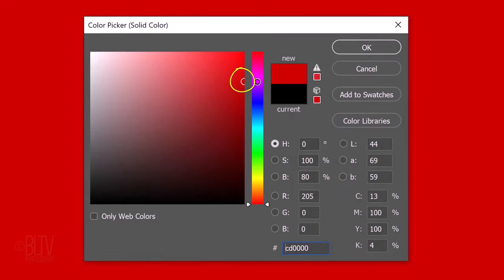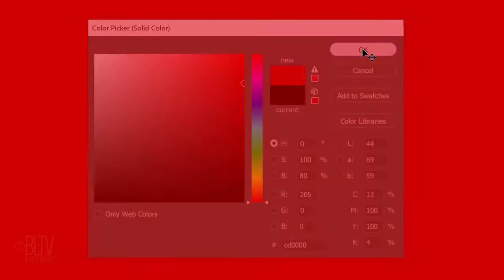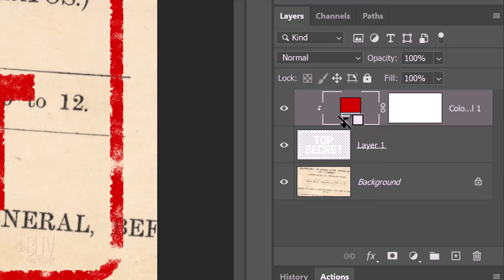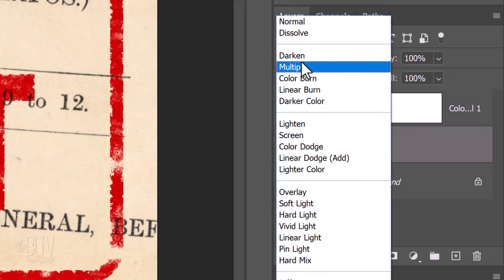Pick any color you like. We'll restrict the color to just inside our stamp by making the color into a clipping mask. To do this, hover your cursor between the adjustment layer and the stamp. When your cursor changes to the clipping icon, click it. Another way to clip it is to go to Layer and Create Clipping Mask. Make the stamp active and change its blend mode to Multiply.